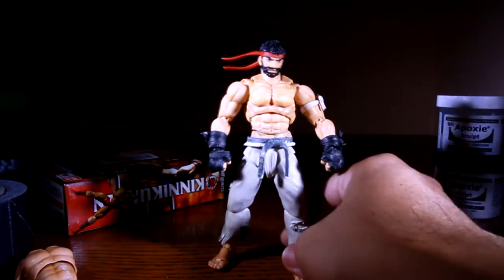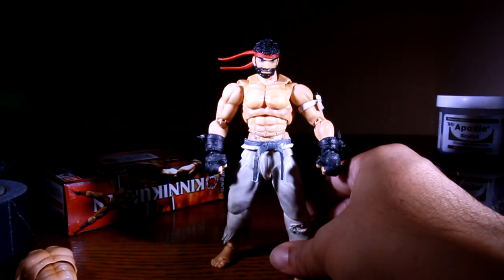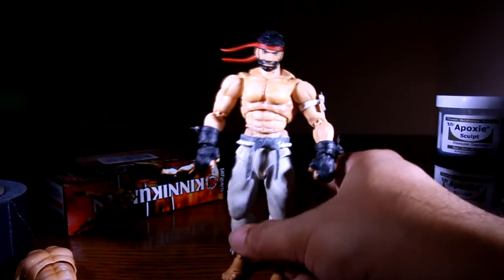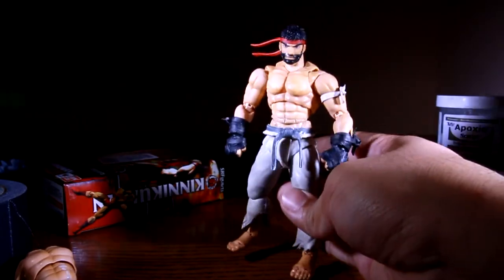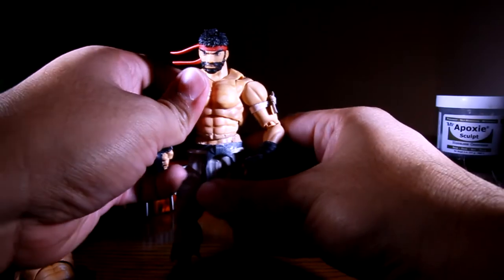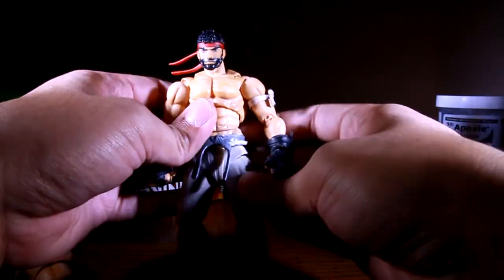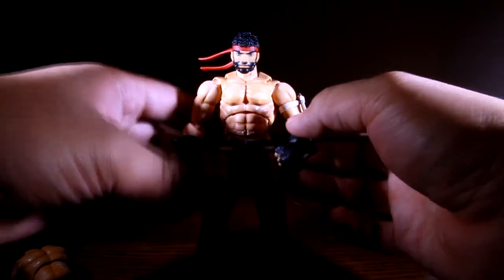I want to close this video by saying this guy was a journey. Even though the video is about 10 to 12 minutes, this figure has taken me three weeks to make. I try to get in as much time as possible with my busy schedule — about two hours a day, working on him maybe three times a week. I've probably put in six hours or a lot more. You probably will too if you're thinking about making him. But it might be faster for you now that you have the idea of what to get, the process, and everything. I did a lot of trial and error.